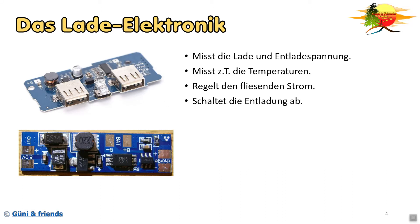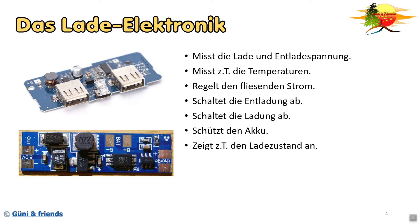Es schaltet auch die Entladung ab und schützt eure Akkuzelle vor Tiefentladung. Es schaltet die Ladung ab und schützt somit den Akku vor Überladung. Und somit - ganz wichtig - es schützt den Akku. Manche haben noch ein zusätzliches Gimmick, zum Beispiel die Ladezustandsanzeige, was bei manchen recht gut ist. Manche haben auch eine normale LED-Balkenanzeige, was aber auch gut funktioniert.